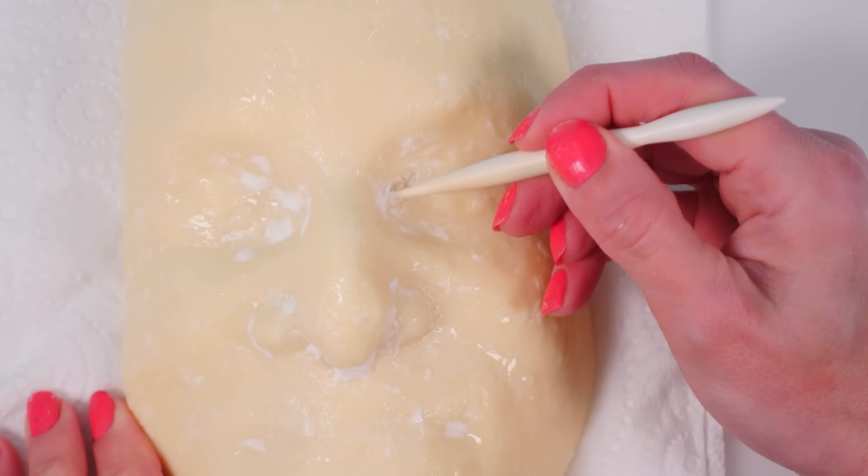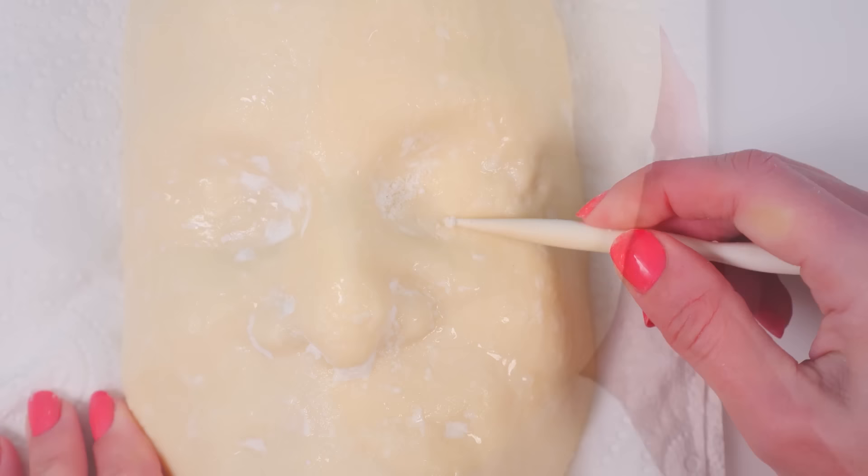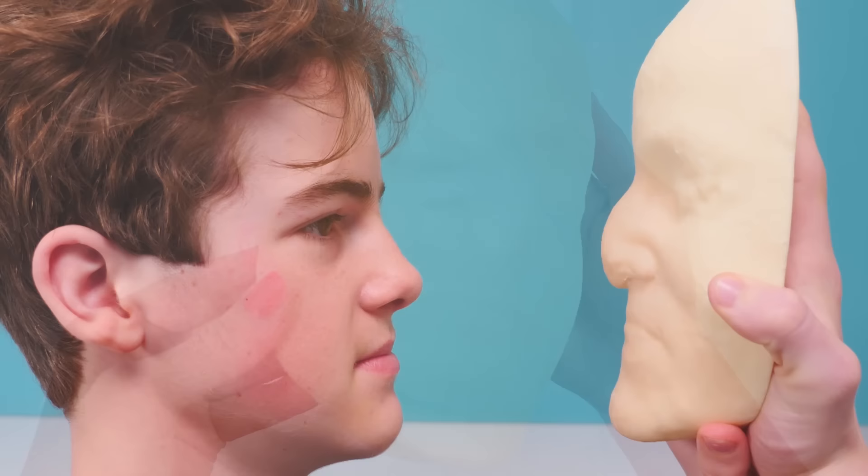Ten minutes later and there's just little bits of icing sugar left and they seem to be coming off fairly easily. This has given a pretty good basic face shape, but his nose is wrong — it's kind of squished or squashed as he put his face into the icing sugar. You can tell from the chin that he was sticking his head forward as he put it in, and his lips are a bit flatter than they are in real life, but I think we can work with that — it gives us a starting point.